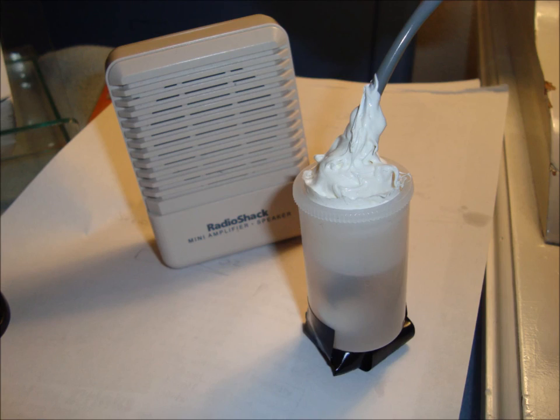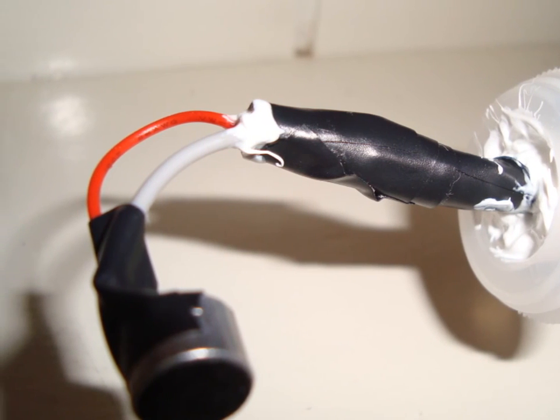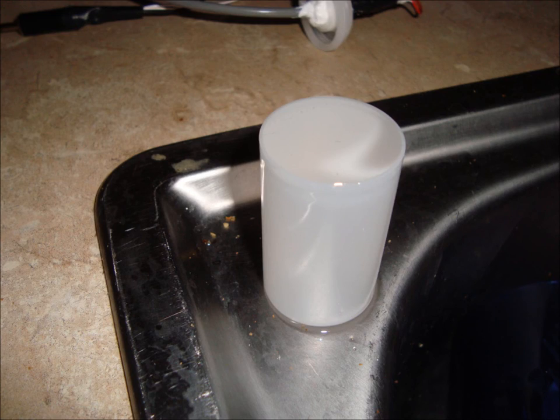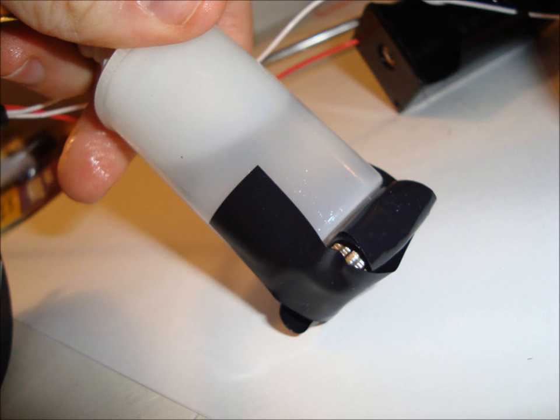Now let's make the hydrophone waterproof. Seal the lid both inside and outside with silicone sealant. Fill the film canister to the top with mineral oil. Then submerge the microphone in the mineral oil and seal the lid shut. Some oil will leak out, but that's fine. Tape a weight to the bottom of the canister so that the hydrophone will sink in water. A few coins packed together is easy to use as a weight.